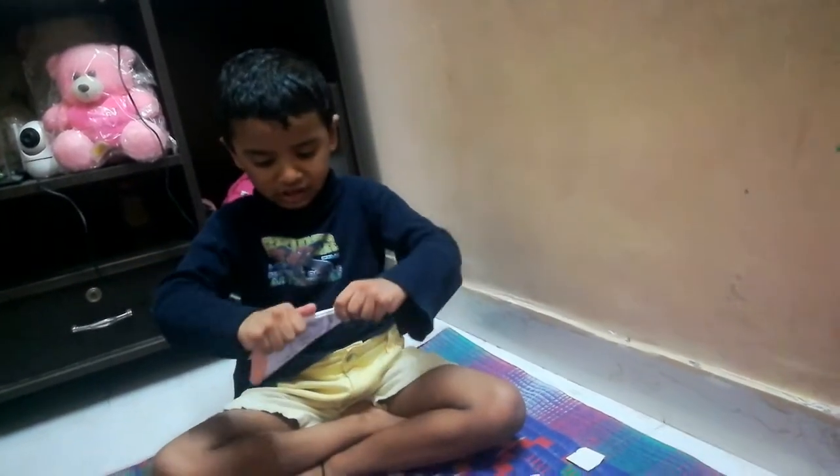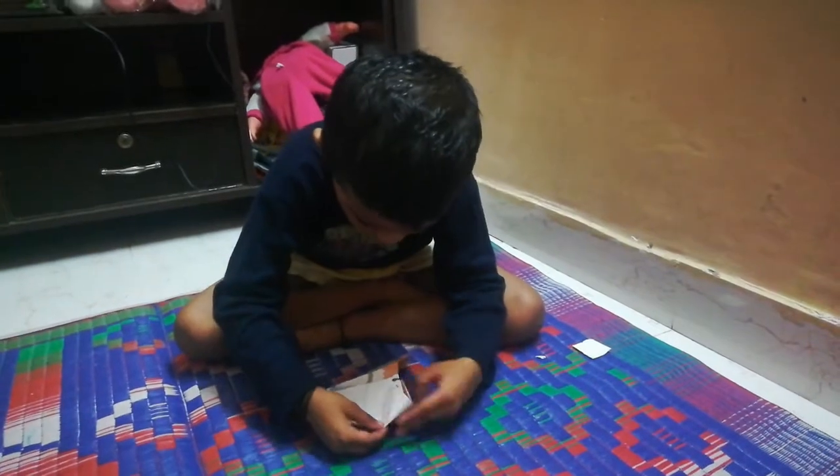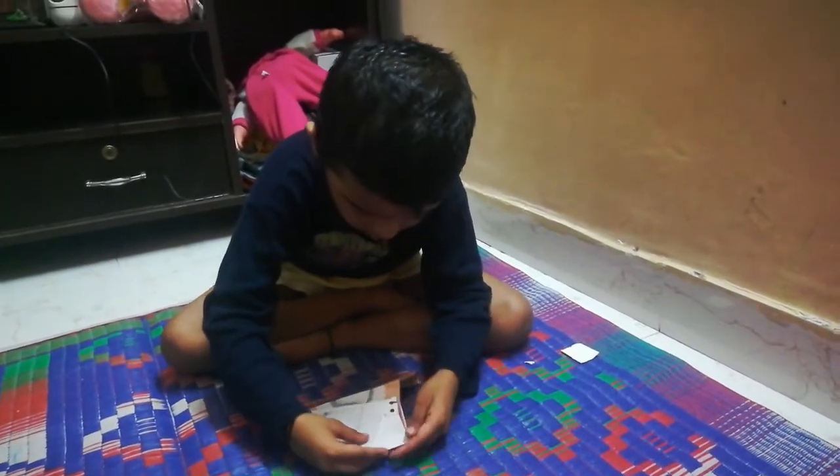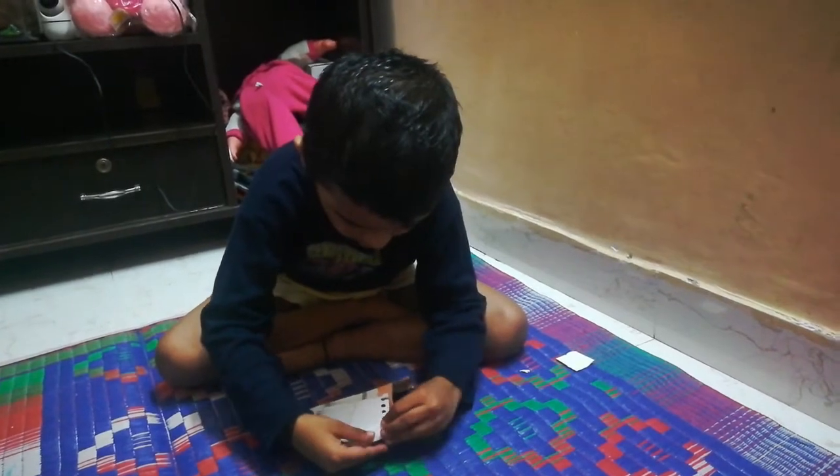Show like this, friends. You have this model, you fold like this also. I fold it like this.